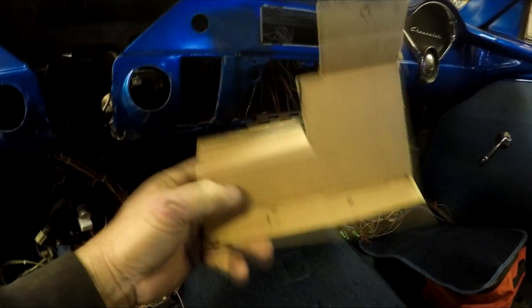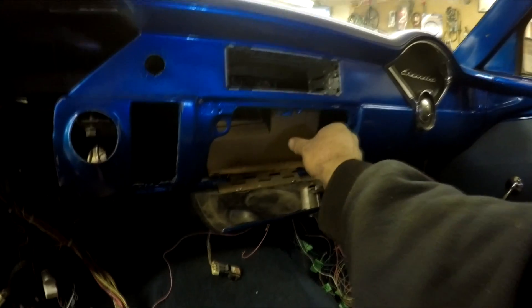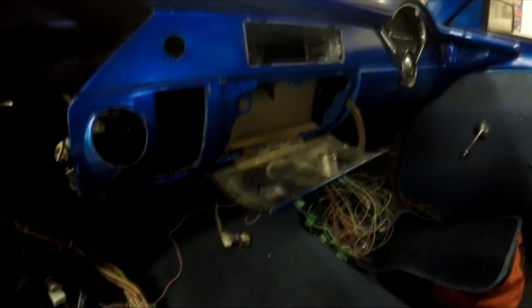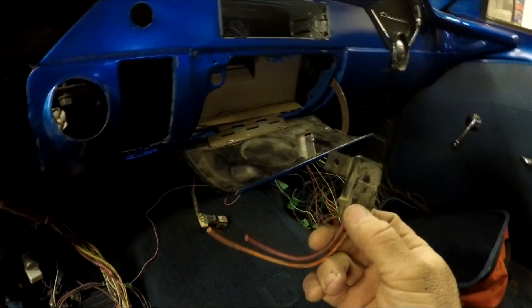I got the glove box mounted. What I made is just a cardboard template — the relays will sit up there, the fuse box will go right there. The fuse box I got only has either key power or constant power, not both. The one that has both is really big with tons of fuses I don't need, so it's kind of pointless for this application.